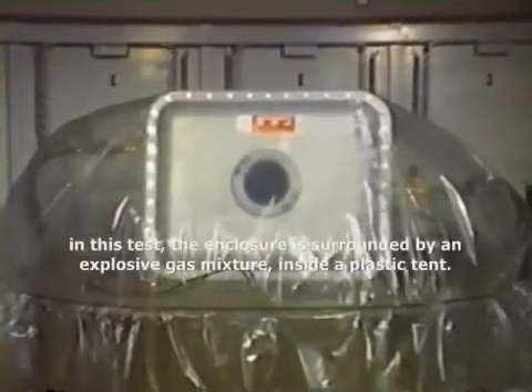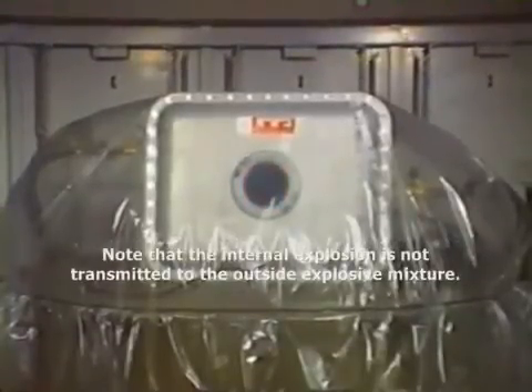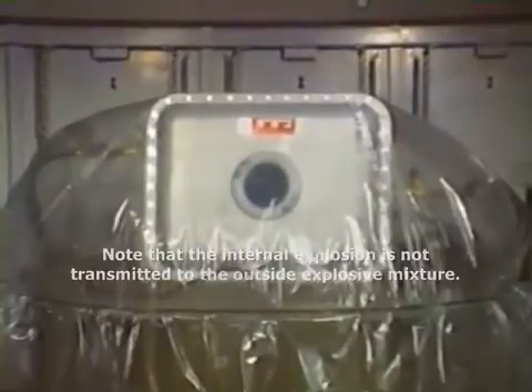In this test, the enclosure is surrounded by an explosive gas mixture inside a plastic tent. Note that the internal explosion is not transmitted to the outside explosive mixture.